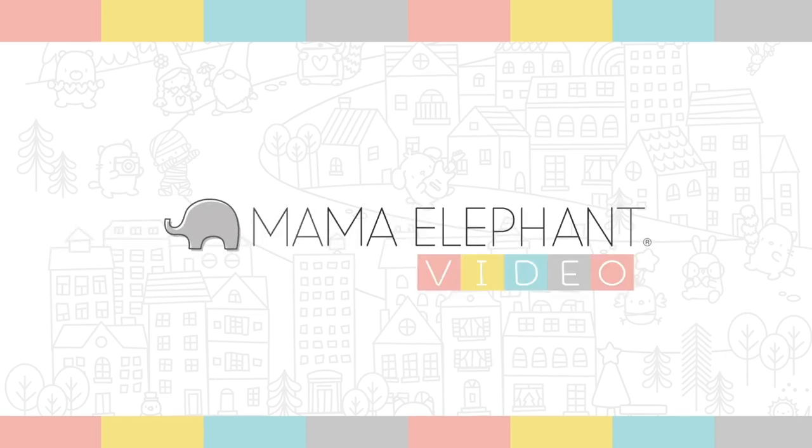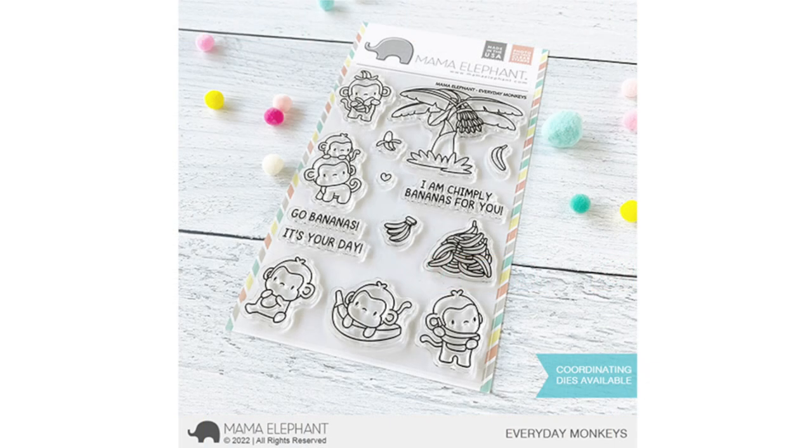Hello my crafty people, happy new year! Welcome to the Mama Elephant January release. Today we will have some fun monkeying around with Everyday Monkeys and take a look at a new die that has a new twist on the circle scallop. Remember to leave a comment on these release videos for a chance to enter a drawing to win a prize from Mama Elephant. Their release will be available on January 15th.